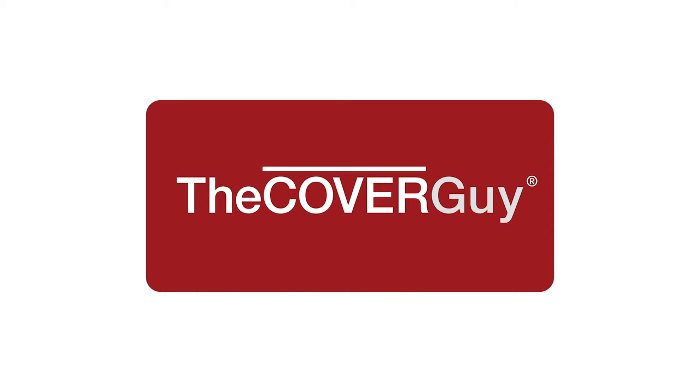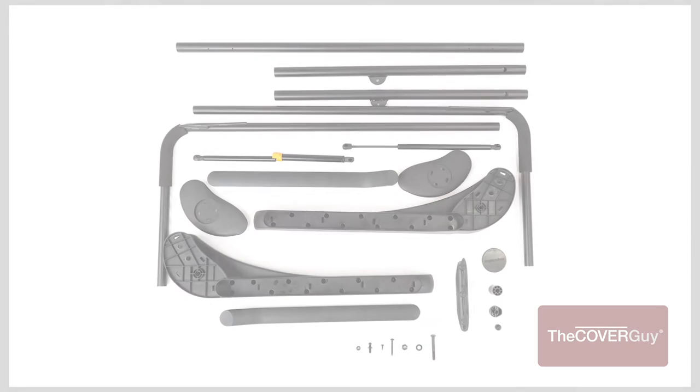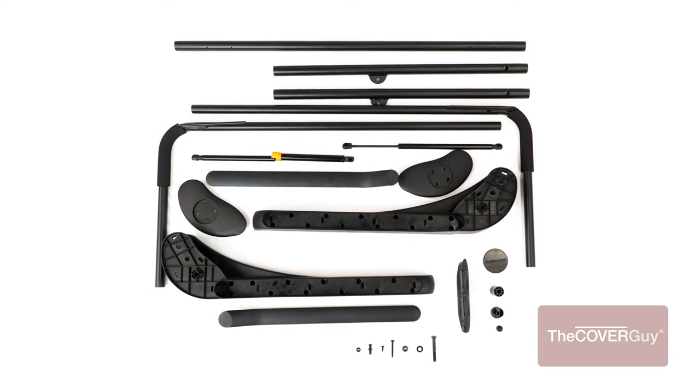Before starting the hydraulic cover lift installation, take a moment to identify the following parts.